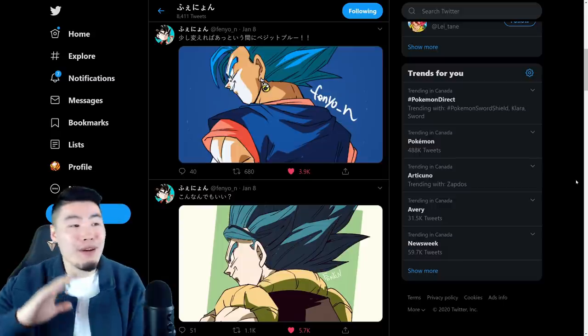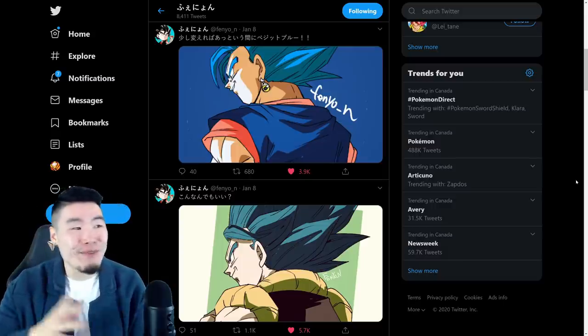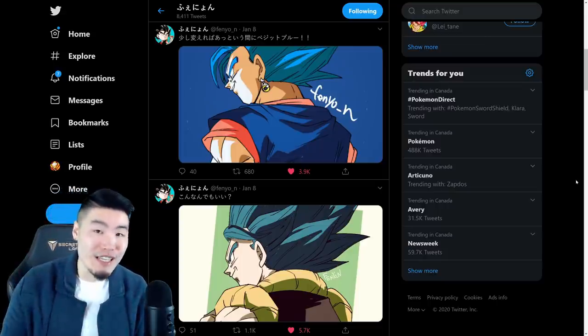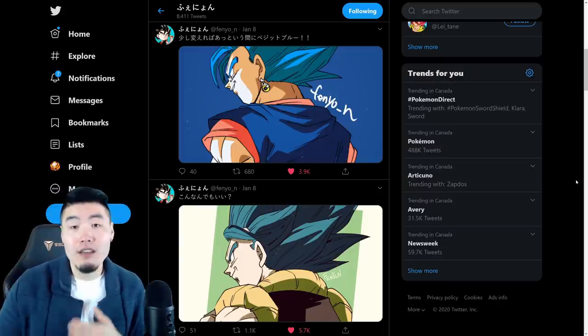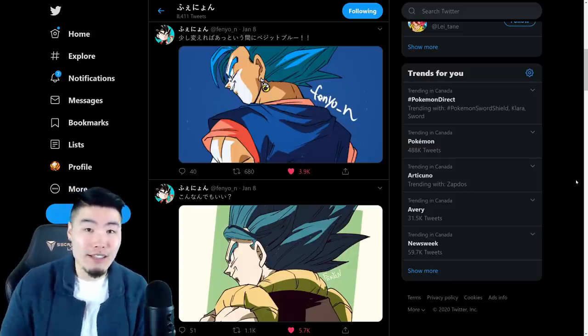But this is what people are very excited about right now - the potential of a Super Saiyan Blue Vegito and a Super Saiyan Blue Gogeta for the 5-year anniversary Dual Dokkan Fest. We'll probably find out more information as we get closer to the anniversary. I suspect a lot of information to come out over the next 2-3 weeks.